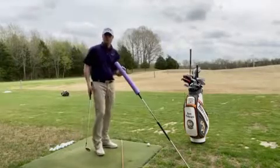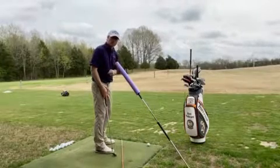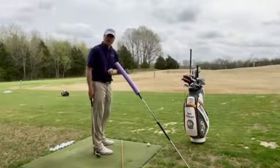We have two noodles here stuck together, and you're going to put this in at a 45-degree angle pointing at your right shoulder. At address, that's going to be two to three inches off that trail shoulder.